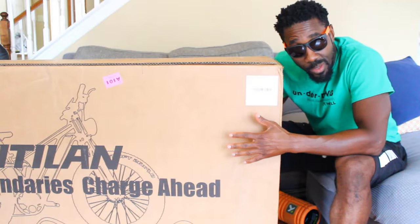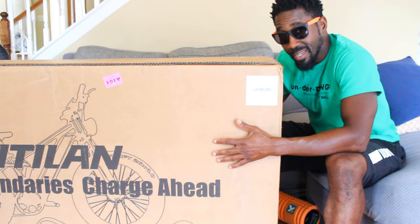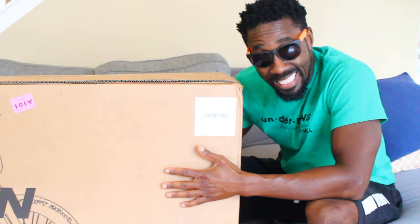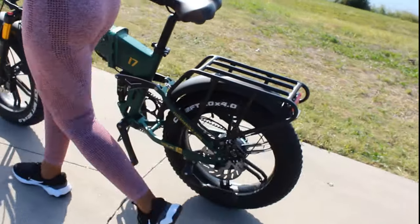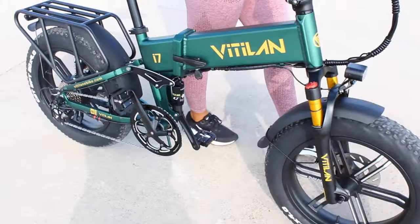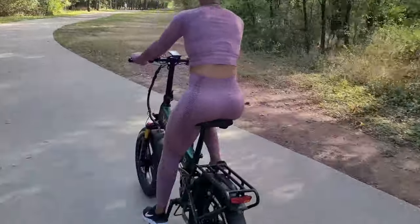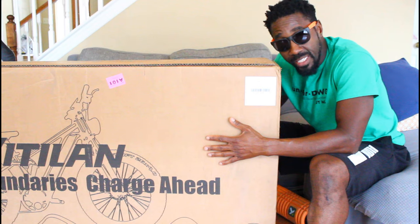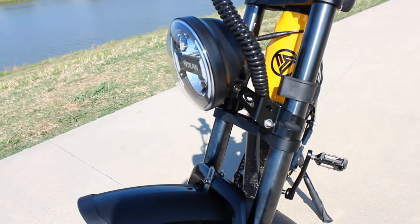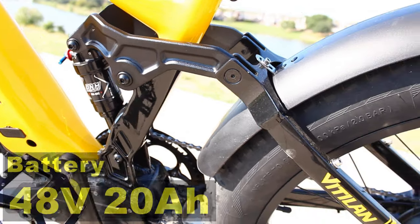What's up y'all! So the company that makes my favorite folding e-bike just sent me their first mountain e-bike. My favorite folding bike is the Vitilin i7 Pro, and that is currently the e-bike that I use the most because it has everything — it goes 30 miles per hour, I can go up to 60 miles per charge, it's light enough, it has all the features. So the bike that we received is the Vitilin T7 full suspension mountain bike.